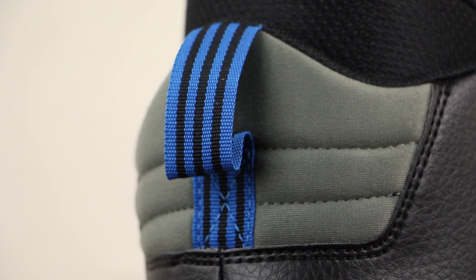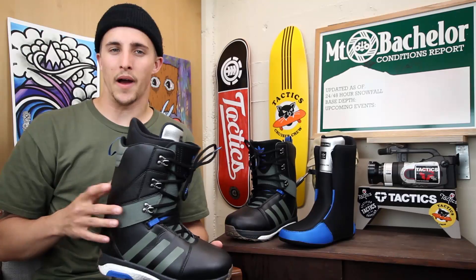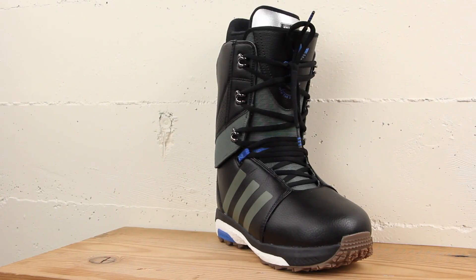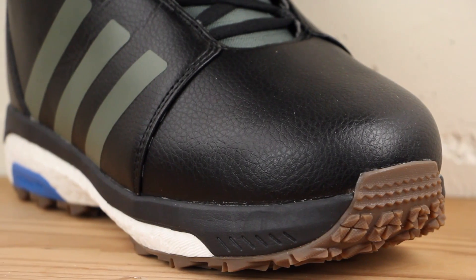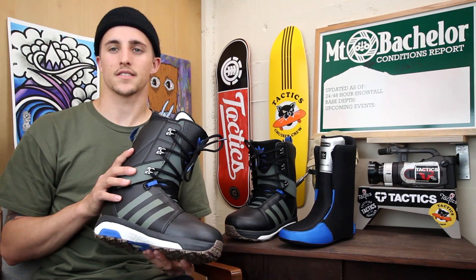Overall, it's a mid-stiff boot, 6 out of 10. Great for an intermediate to advanced rider looking to ride the whole mountain — someone that likes to ride a lot of park and hit bigger jumps, maybe some half-pipe. Gonna be a really secure, responsive boot. If you have any questions or comments, drop those in the box below, or make sure to check these out on the site Fall 2017 at Tactics.com.